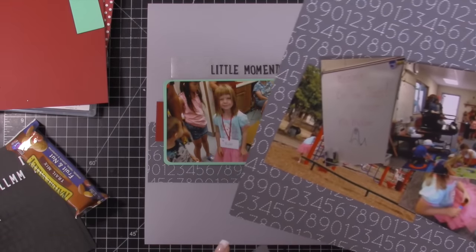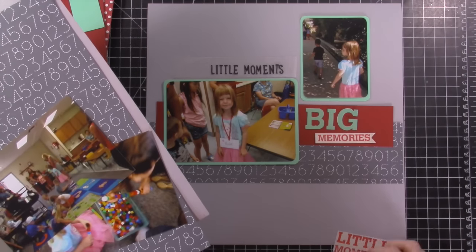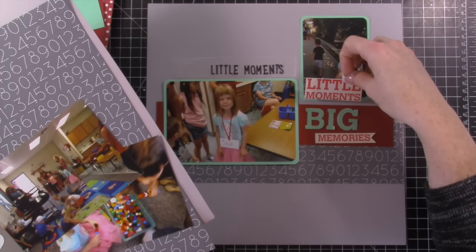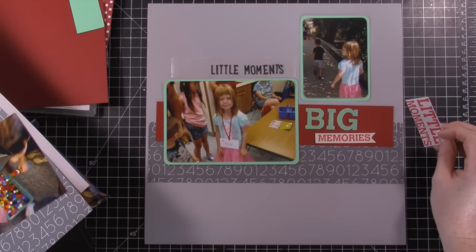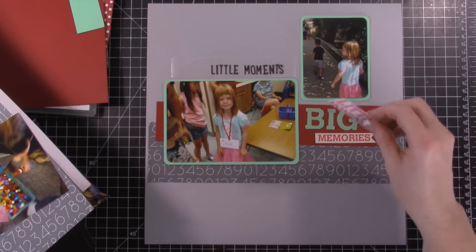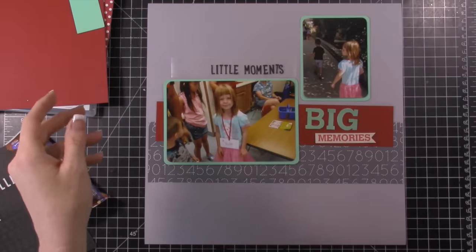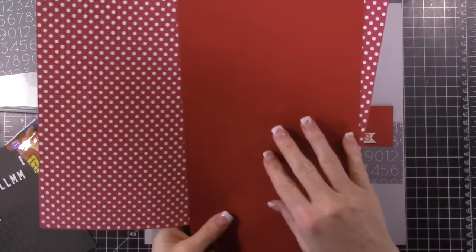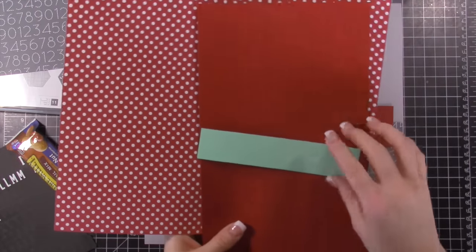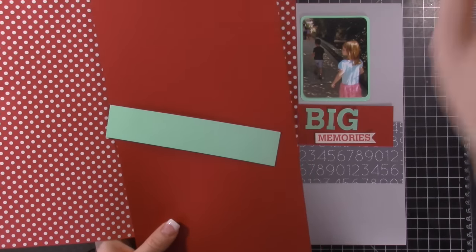It'll be August, when she had her orientation. I had pulled out a card that said 'little moments big memories' and I've kind of switched up the colors. I thought I was going to use Bermuda Bay but it just wasn't working. I chose a memories card with a little bit of red, so I went with red — a polka dot piece and regular cardstock that's Cherry Cobbler, then a retired color, Coastal Cabana, which was an in-color a couple years ago.